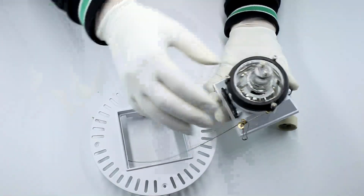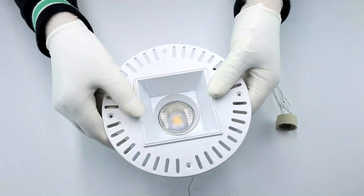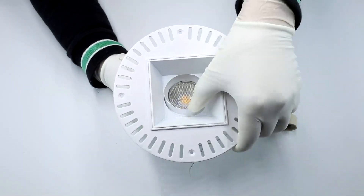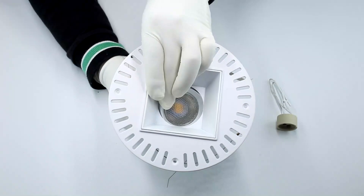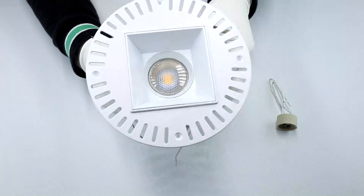After assembling, the trims are totally invisible on the ceiling. Looks more elegant. It has round shape and also square shape. Colors of the fixtures can be made in black and white only.